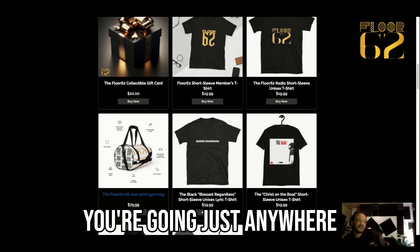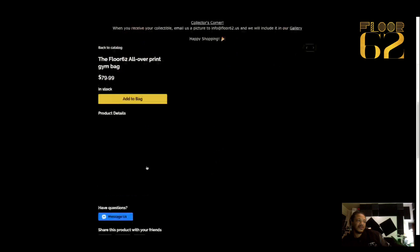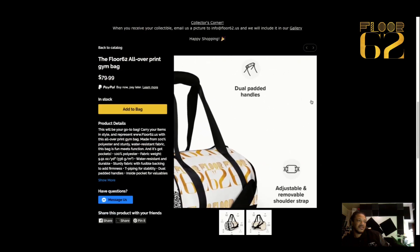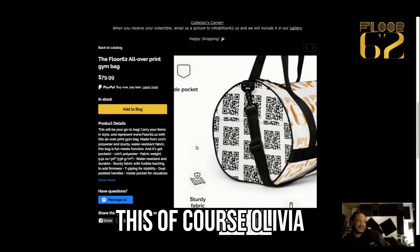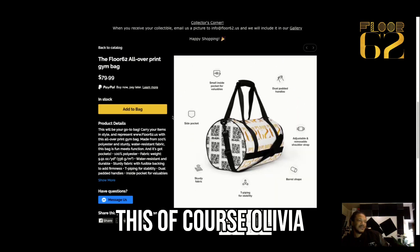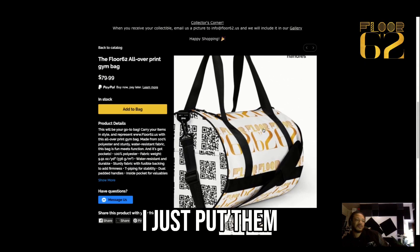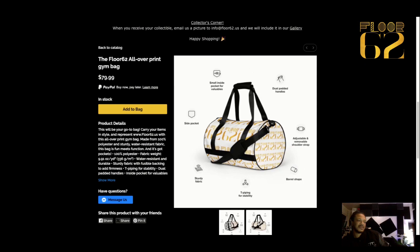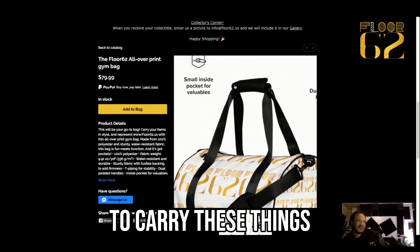Whether you're going to the beach or just anywhere, you can take Floor 62 with you. I designed this — Olivia did the logos for Floor 62 — I just put them all on there. I said just throw them all on there, man.